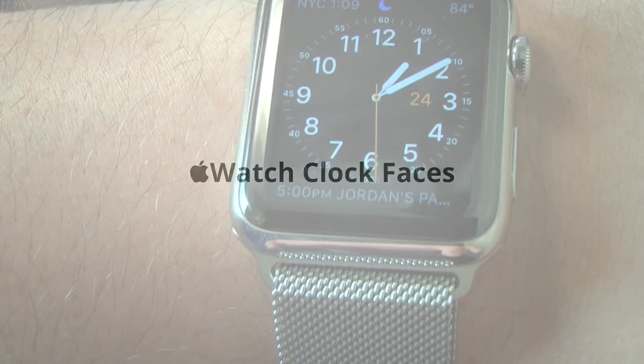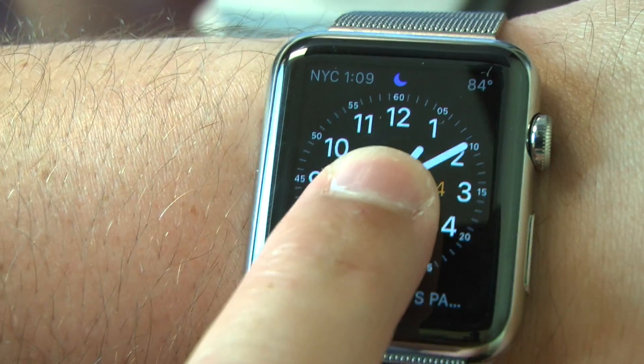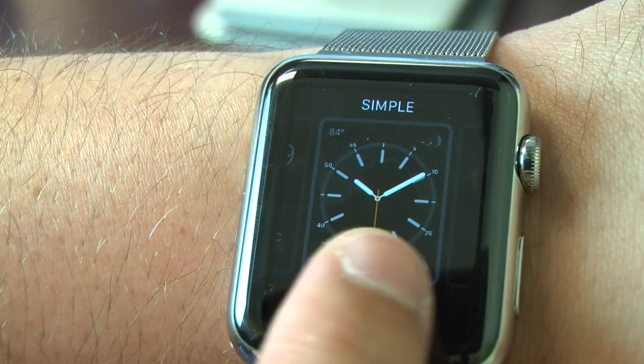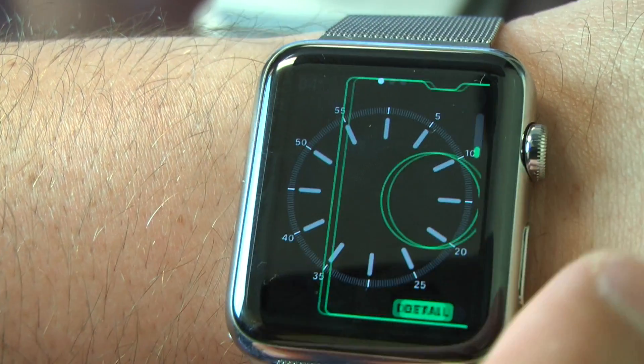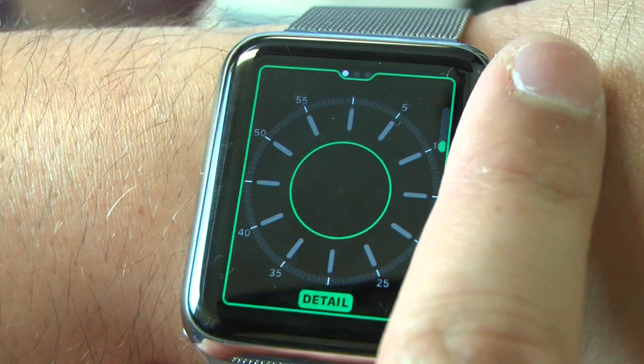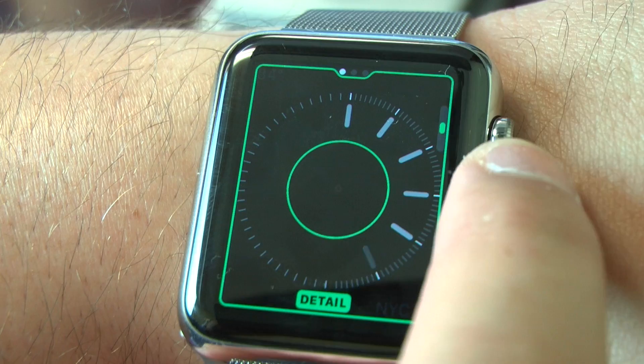One of the things you can do with Apple Watch is customize the clock face. From the clock face, I'm going to Force Touch, and you'll be able to switch between clock faces. Tapping one, you'll then be able to customize it — scrolling the Digital Crown will add or remove visual features from the clock.